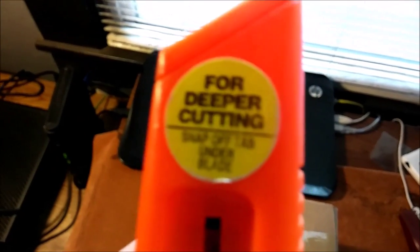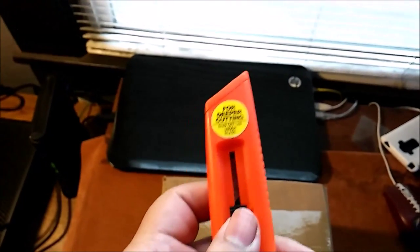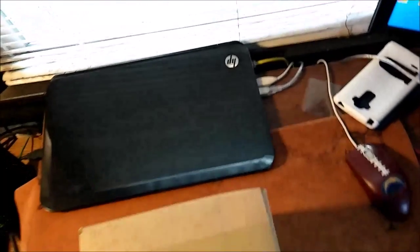Let's open up this beautiful package. I was going to set up my tripod and all that stuff, but why not — let's just do a nice little unprofessional one-handed opening here today. It might take a long time, might not, but we do have my handy daddy box cutter from way back when I worked at Toys R Us, like three years ago. For deep cutting, snap off tab under blade.